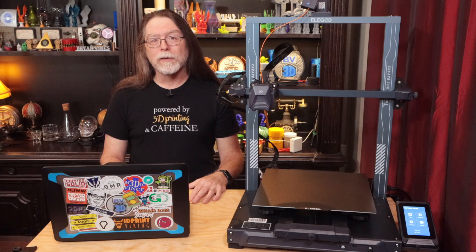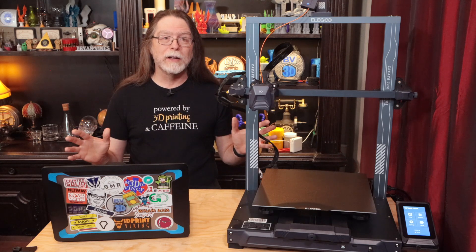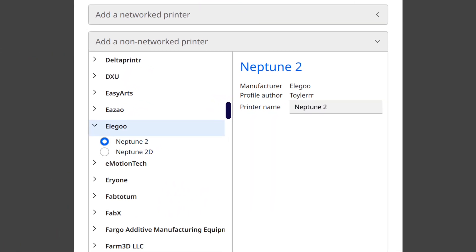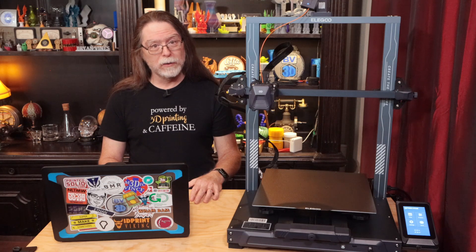But there's a problem. The problem is that the direct-from-Ultimaker version does not have printer definitions for the vast majority of Elegoo's printers — it only has the Neptune 2 and the Neptune 2D. So if you've got a Neptune 3, or a Neptune 3 Pro, or a Neptune 3 Plus, or a Neptune 3 Max, you might think you're stuck using that older version of Cura that Elegoo pasted their logo on.